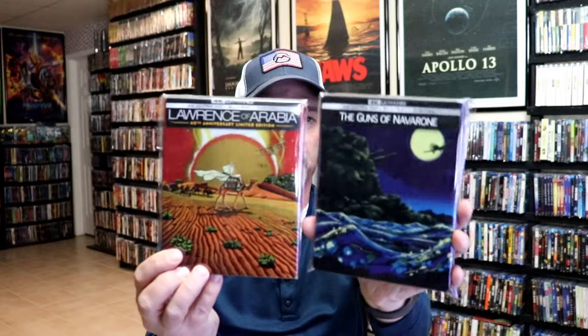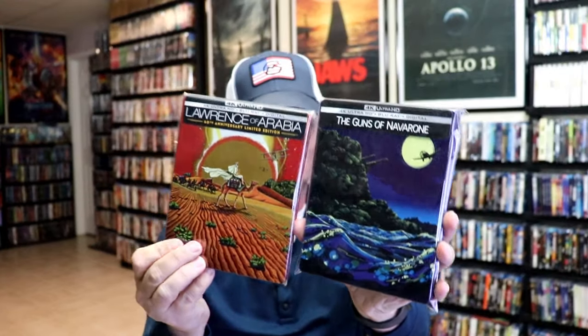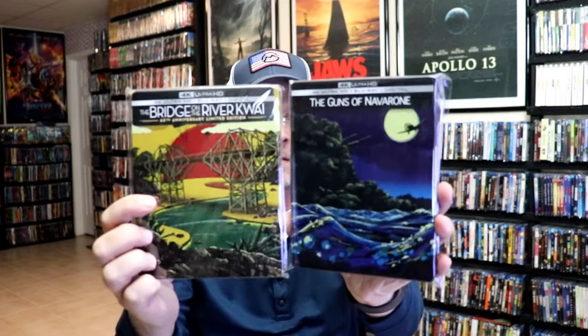Overall, I really do like the artwork on this particular release. I do like that they're keeping it consistent. We did get Lawrence of Arabia that has a similar type of art style, and we also got The Bridge on the River Kwai. So very nice that they're keeping up these Steelbooks.